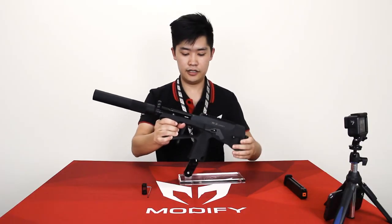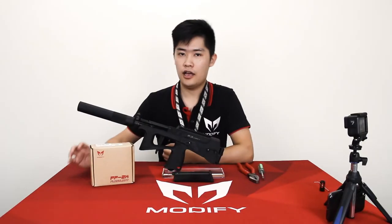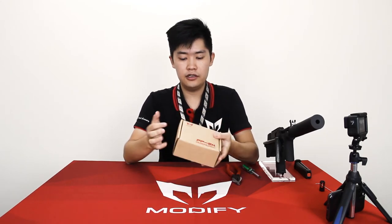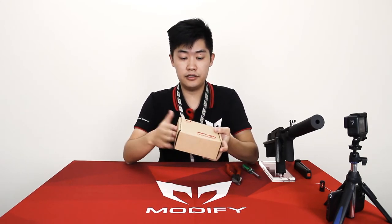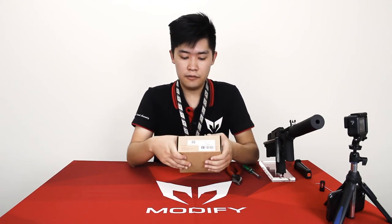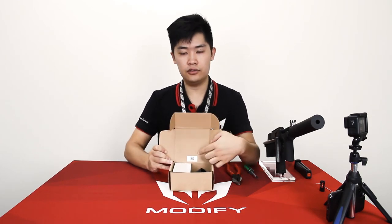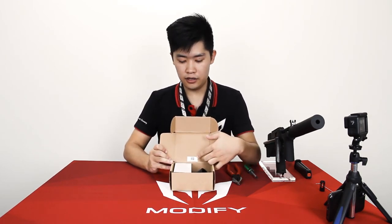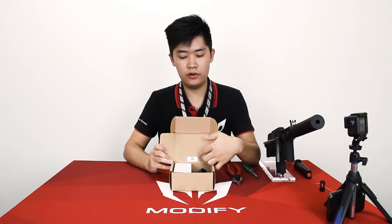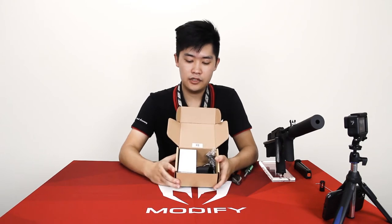That's it — that is how you install the silencer. Now, how to install a flashlight. After you receive the flashlight, it will be protected by this box. There's a notification that you need to read first, and a flashlight menu. You can also scan this QR code to visit our flashlight instruction page for more details.